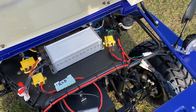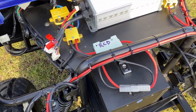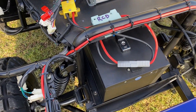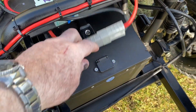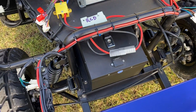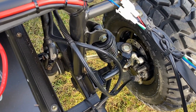Under the bonnet we have the control unit, RCD trip ECU, and all the electronics, and then the battery charging port. It comes with a specific lithium battery charger. As you can see, it's fully independent suspension all around.